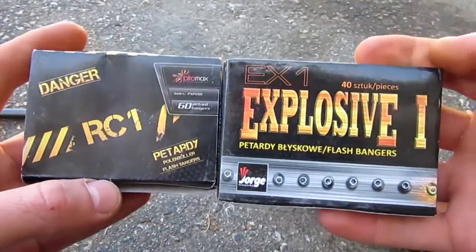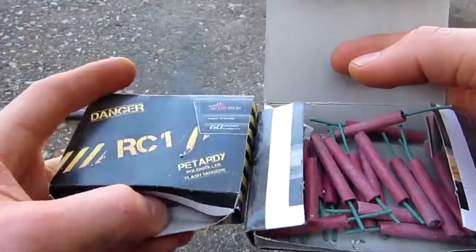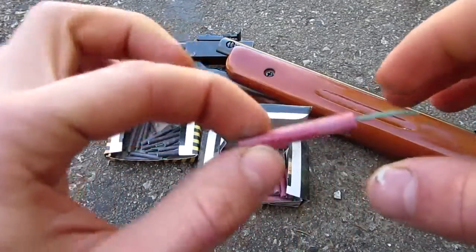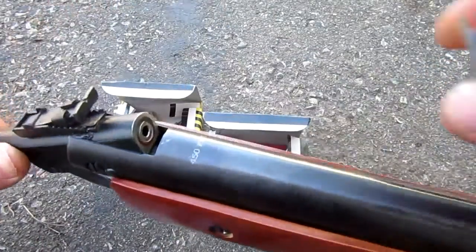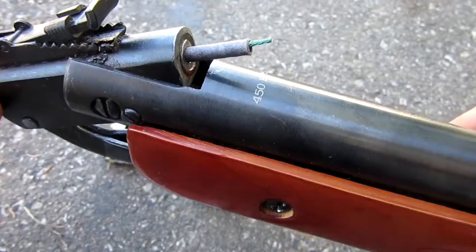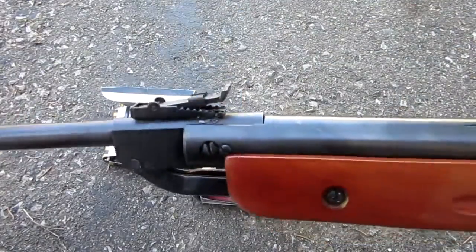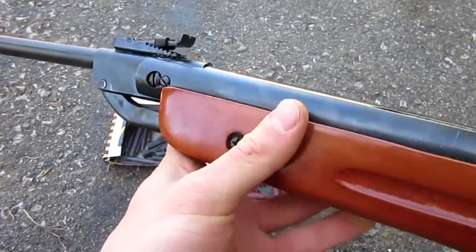We'll need firecrackers for this experiment. The big red ones are around six millimeter diameter, which is the same size as an airsoft BB — those are too big for a pellet gun. You want the smaller ones, which actually fit perfectly. This is a .177 caliber pellet gun and they fit perfectly in the barrel. We're going to do a baseline test using the regular break-barrel action — break it in half, pop it back in place and shoot — then do the firecracker test to see how much more powerful it is.